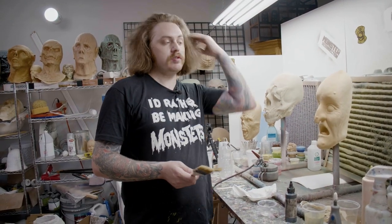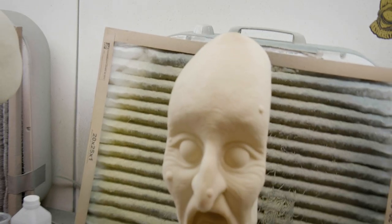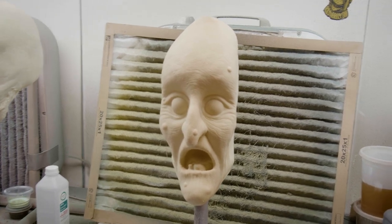All right, so today I'm just gonna base out this Haunted Hag mask really quick. Usually I like using an airbrush for almost everything — like if I can use an airbrush, I'll usually use it.